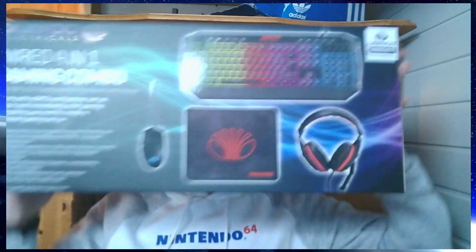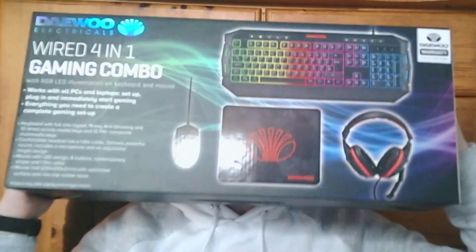We got a big boy — oh my God, look at this. It's not even going to fit on the camera. I'm going to pull it over my face and I'm going to suffocate. Hopefully you guys can see that. If not, then I just suffocated myself for no reason. It's a wired 4-in-1 gaming combo for Epic Gamers only — so I approve. Finally, it can be opened.